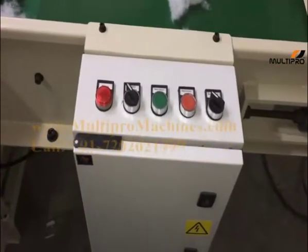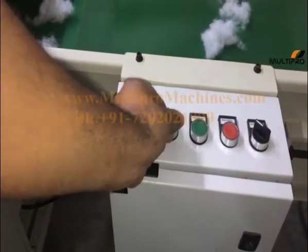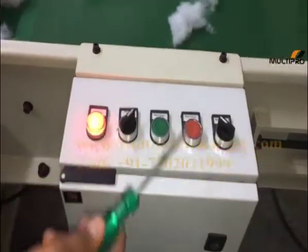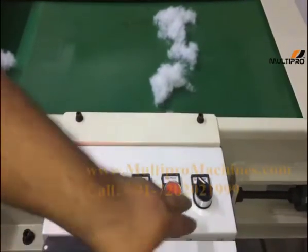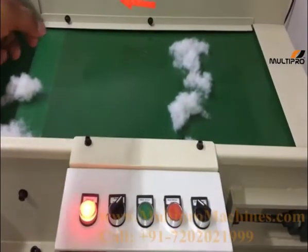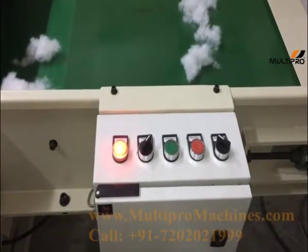Now the machine is ready to work. This is the main power supply switch — left is off and right is on. I have kept it to the right side, so the power supply is on. This is the belt reverse/forward switch; the green color belt will reverse or forward with this switch. Right side is reverse and left is forward. Now press the main motor power switch and the main motor of the machine will turn on.